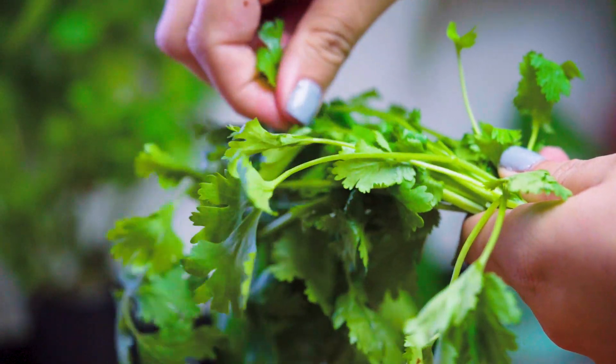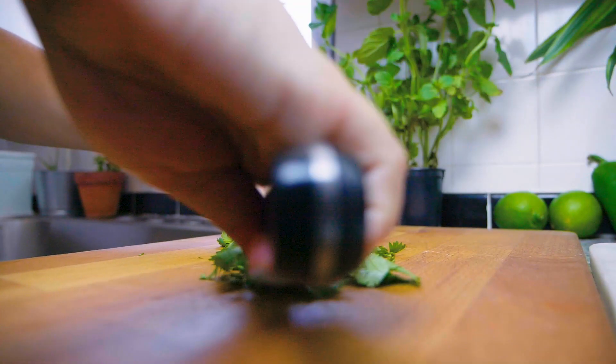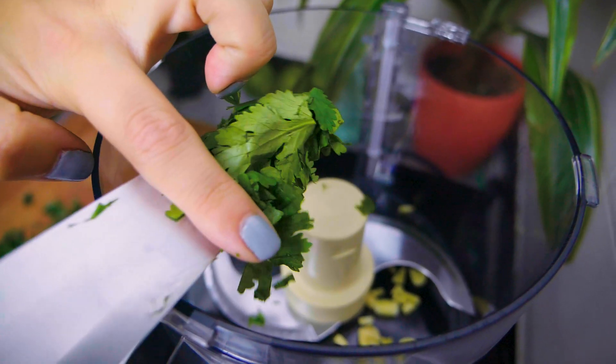Next, to prepare your cilantro before throwing it in, be sure to pick the leaves off of the stems. You don't really want the stems in there because it's going to give it a weird texture. The leaves are the key to our recipe — pick those off and give them a fine chop as well.